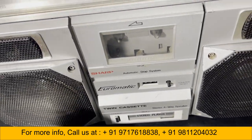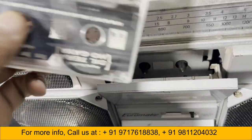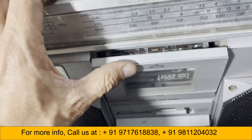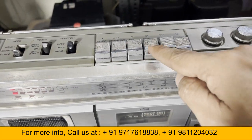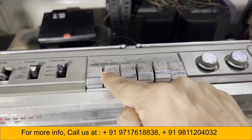Now tape one is loaded. Here you can see forward, stop, and rewind stop in action.